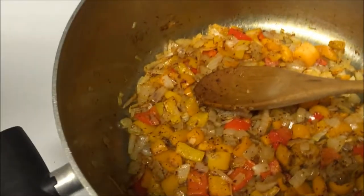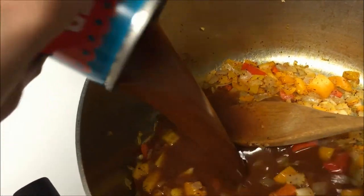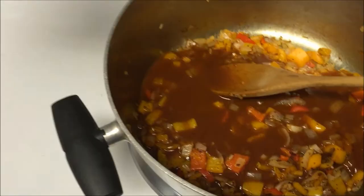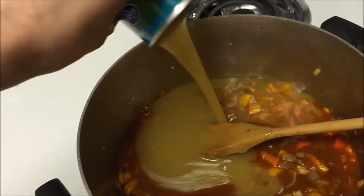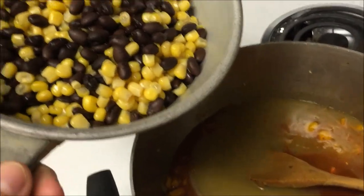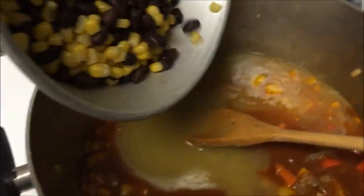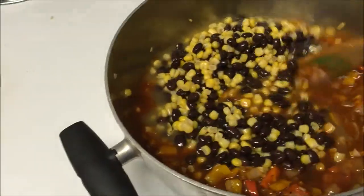It's time to add the rest of our ingredients. I'm adding a 10 ounce can of red enchilada sauce, and next is the 10 ounce can of green enchilada sauce. The next thing I'm adding is corn and black beans that I put in a strainer and rinsed. Give these ingredients a good stir.